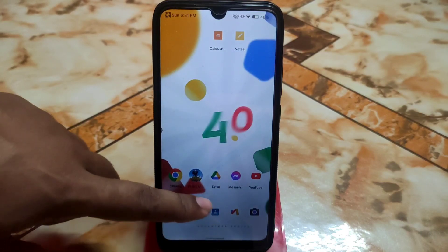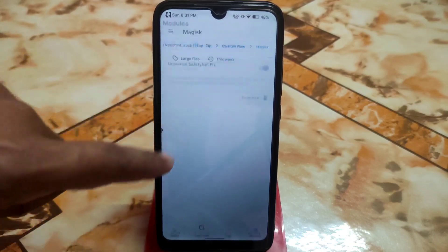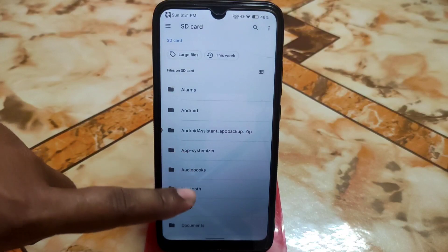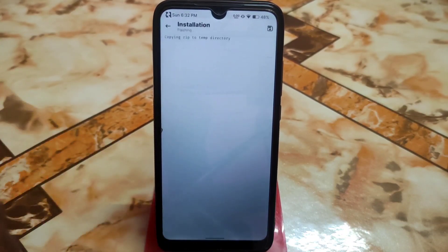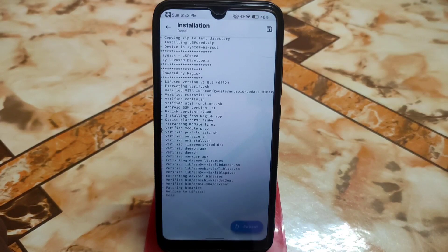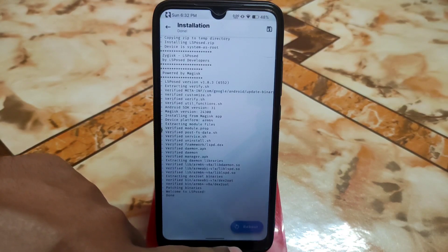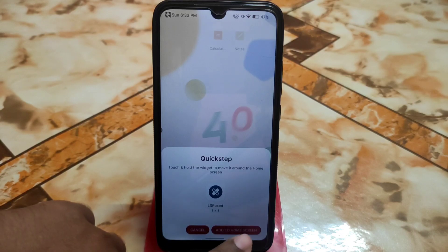Open Magisk, go to the module section, and install from storage. Navigate to the folder where you have stored your files, select the LSPosed zip, and let it be flashed. It's already done — just reboot the system. I'm skipping that part. The device has now booted and you can see the quick setup notification to add LSPosed to the home screen.